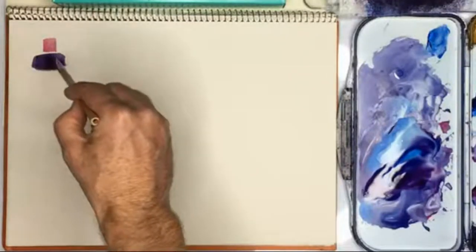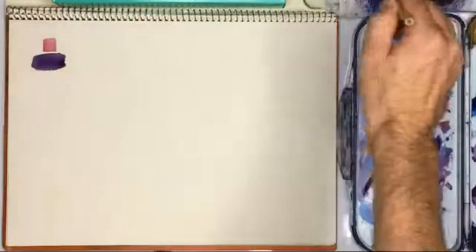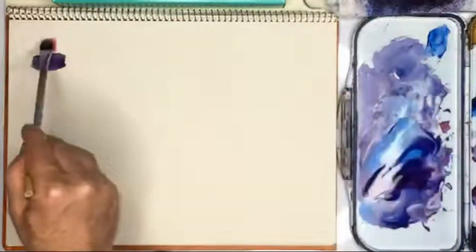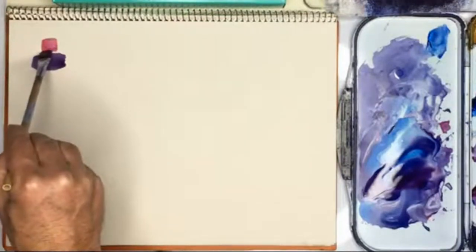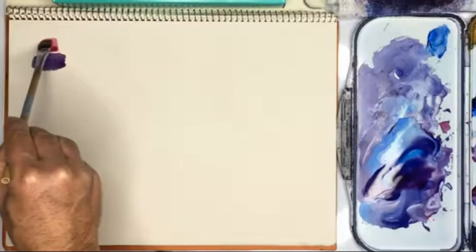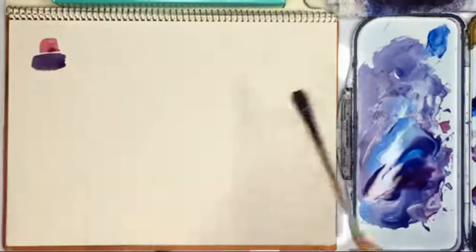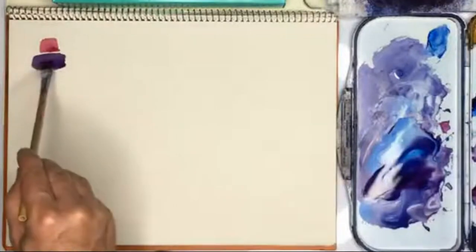Maybe a tiny bit wider. I need to get some paint that's a bit redder, and this needs to be a little bit wider. I made it a bit too high, that part. Now we're going to continue. I'm going to do his body next and give him a blue shirt.